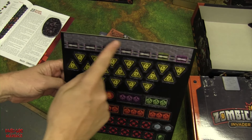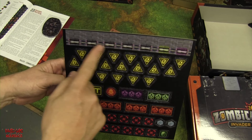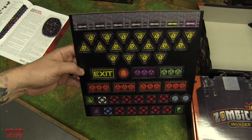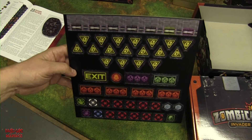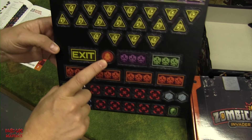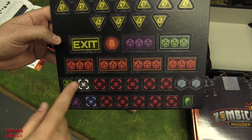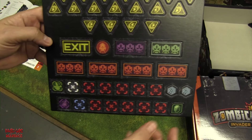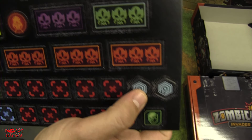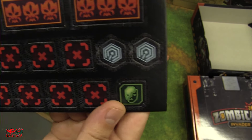Taking a closer look at the tokens: you have your classic doors, but these are space doors that start open — you have to close them during the game, kind of like in Resident Evil. There are also noise tokens, exit tokens, first player token, spawn points in different colors, objective tokens, and new machine activation tokens, which let you activate machines during the game.